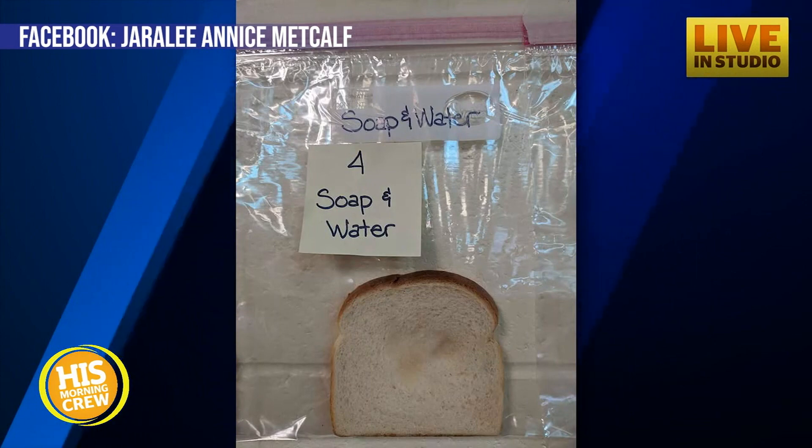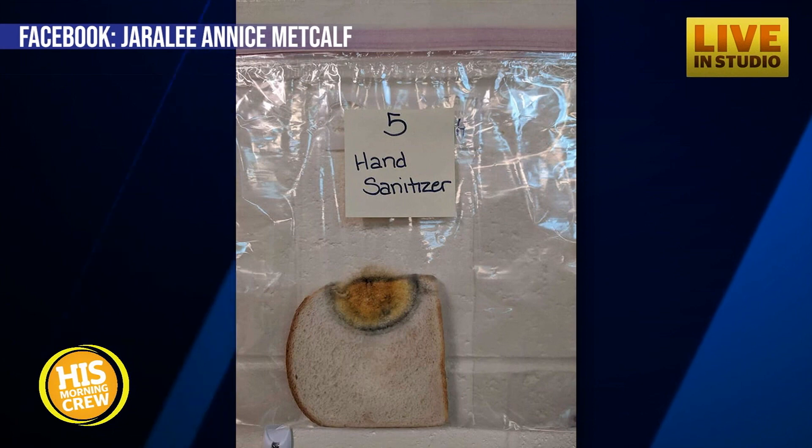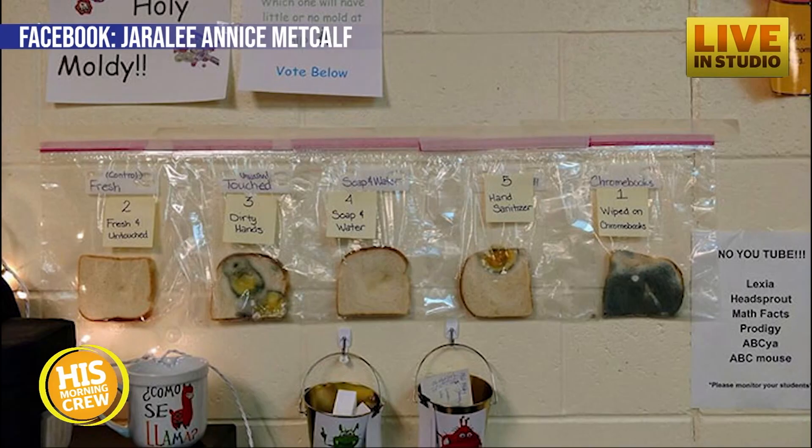After a couple of days, the mold started to form on all the bread, but the one that came out on top was the one rubbed all over the Chromebook. It was the moldiest — it looked horrible.